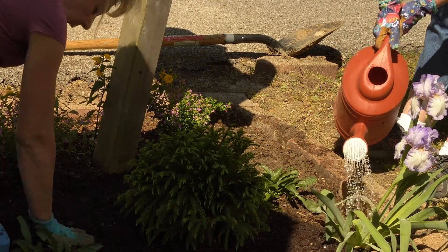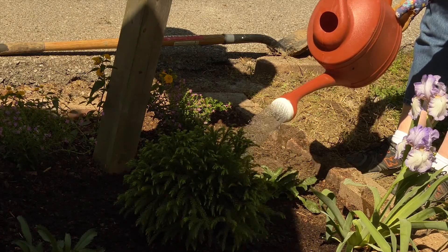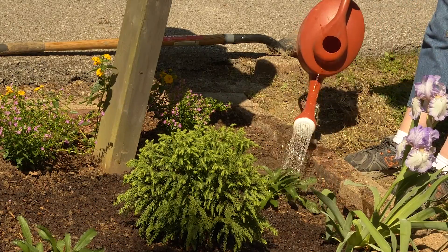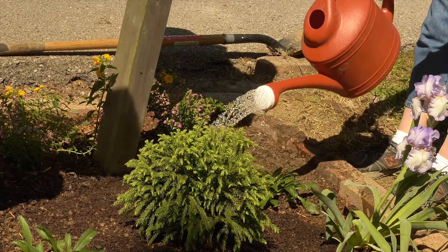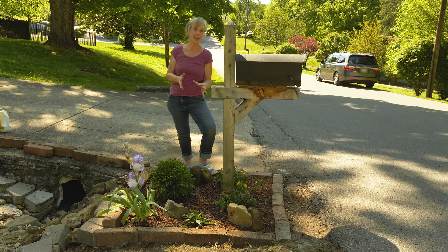You always want to immediately water in your newly planted flowers and shrubs, and be generous. Don't wait until the next day because it might rain — have your watering can ready and give those thirsty plants a drink. That way you won't jolt awake in the middle of the night hearing them gasp in the distance. You're welcome!